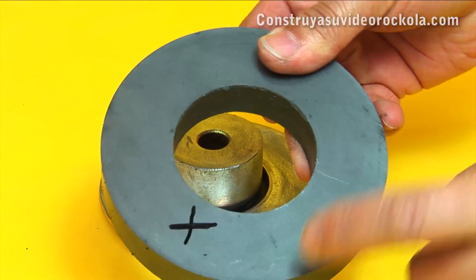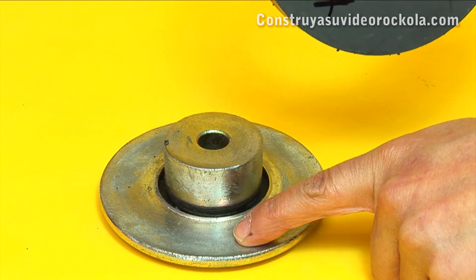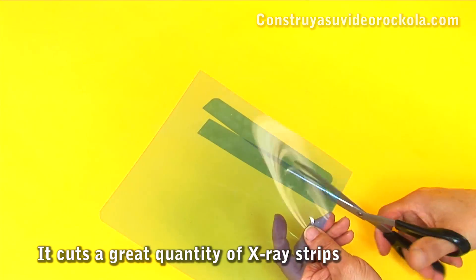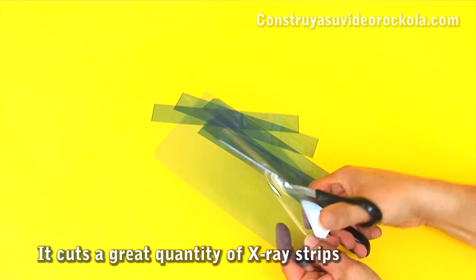Now we know that the marked side is the north pole, which will be attached to the core on the back of the speaker plate. Next we cut numerous x-ray strips of a width of a quarter of the circumference of the magnetic gap, and a height of at least three times the core height.